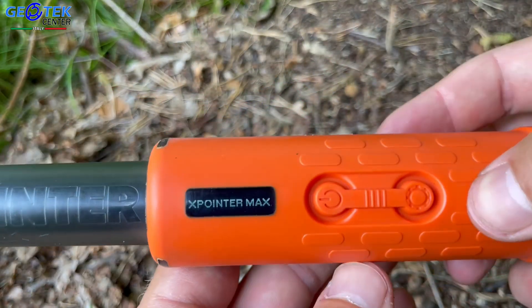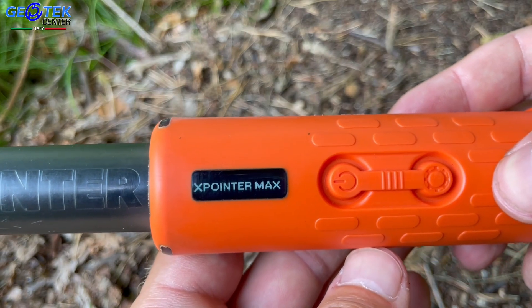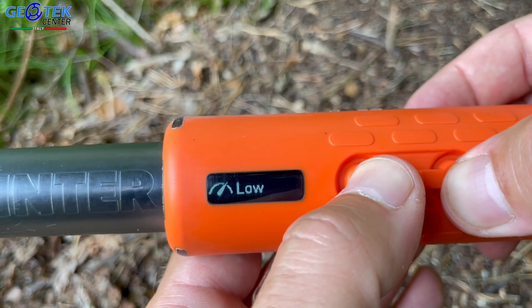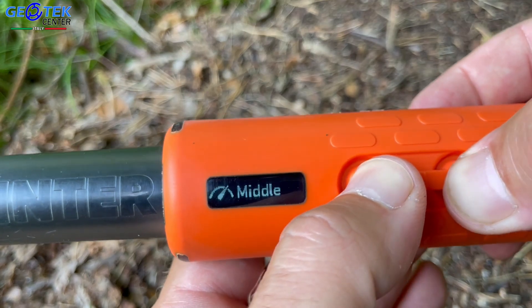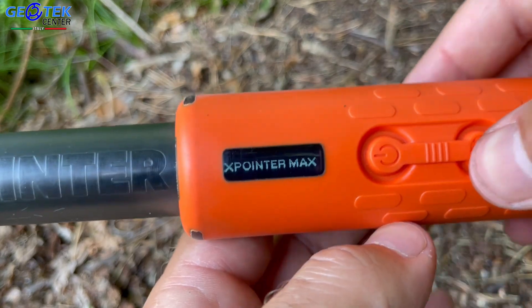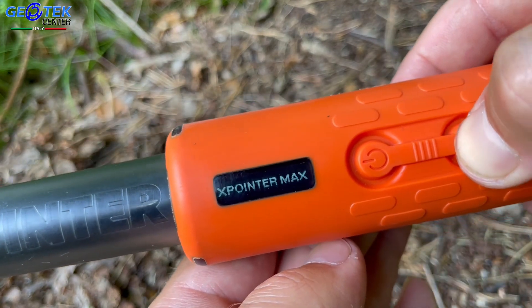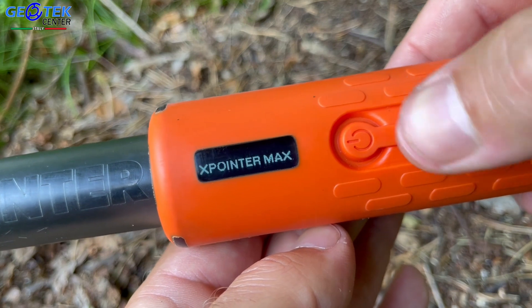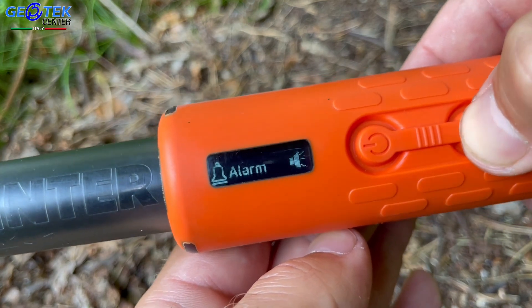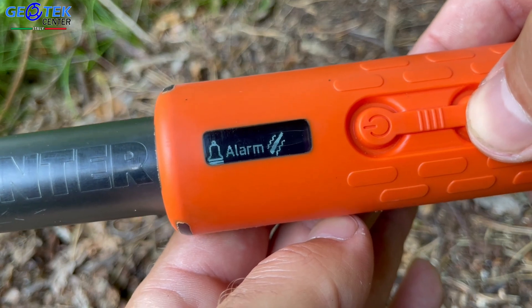Abbiamo la possibilità di impostare la sensibilità del nostro pinpointer su quattro livelli: basso, medio, alto o boost per avere la massima potenza. Per quanto riguarda l'audio, abbiamo la possibilità di impostare su vibrazione e suono, solo suono o solo vibrazione.